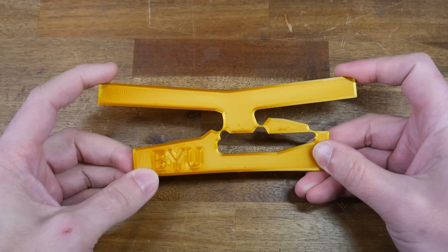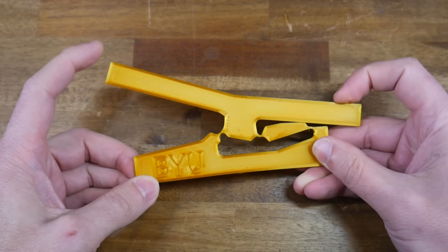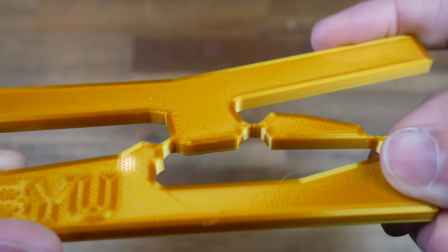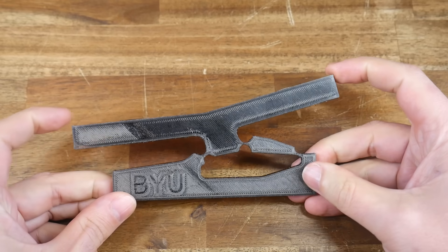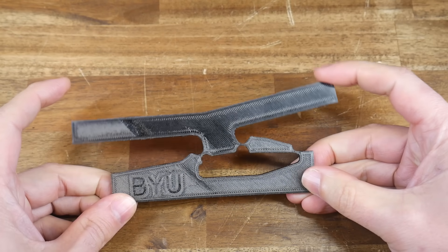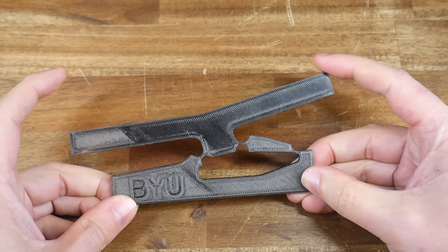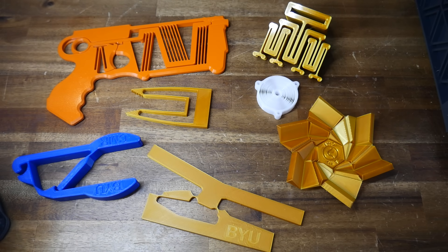My best compromise is PETG. The switch has a satisfying snap action, and I've been through many cycles without the joint failing. Up close we can see there's no discoloration from permanent deformation. I still don't think it's as reliable as nylon, but given how much easier it is to print, it's a fantastic compromise. Everything you see here, apart from the blue pliers, is printed in PETG to great effect.